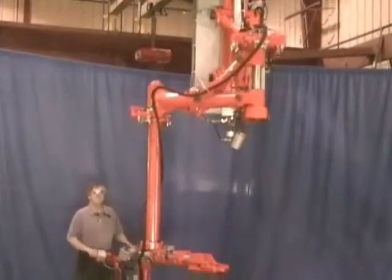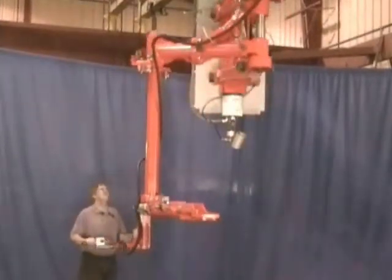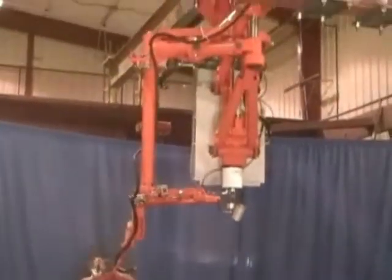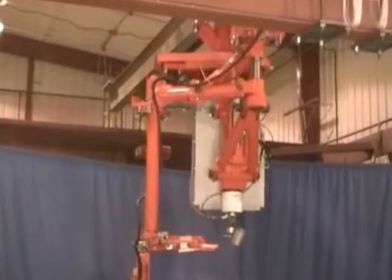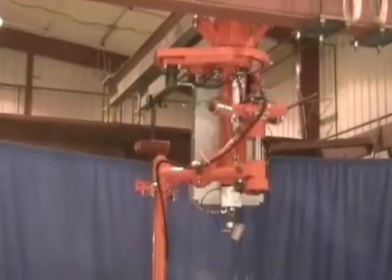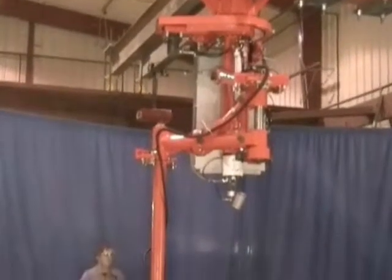There is 65 inches of vertical travel on the equipment. And the operator interface has an air counterbalanced handle that allows it to pivot with the operator.